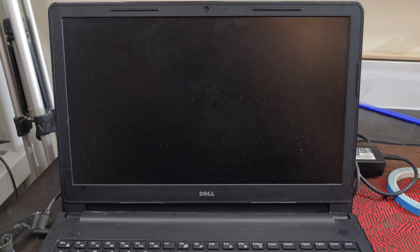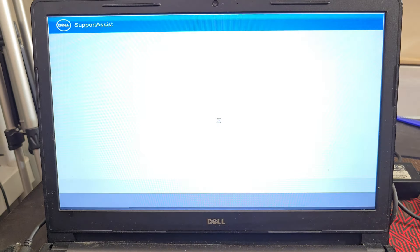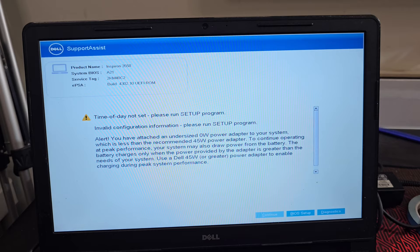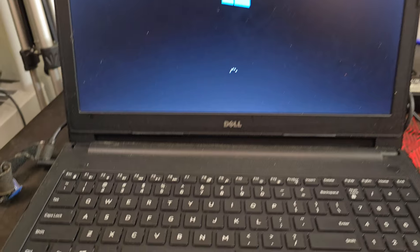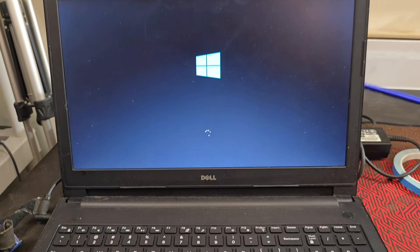I managed to put everything back together except for the DVD drive — it would just not go in. I think there's something wrong with the plug, but that doesn't really matter. There's the laptop. You can see it is pretty dirty. I don't know how long it was out on the sidewalk. The SSD and the four gigs of RAM are in there. I'm gonna plug it in. Hopefully we get a free laptop and I can just buy a battery.